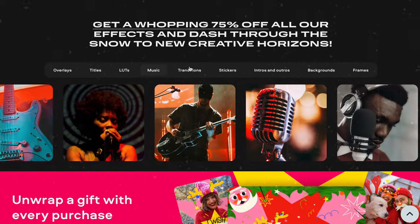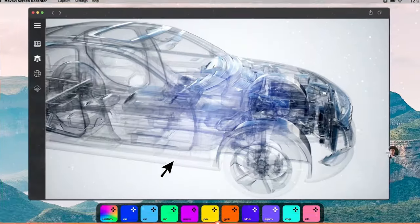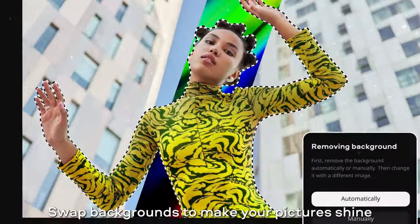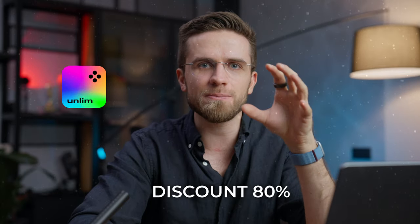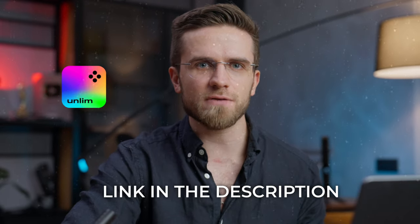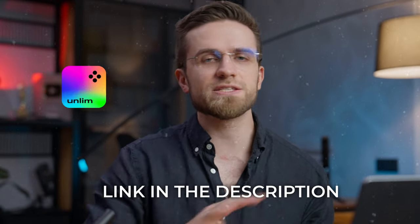Hop on the New Year sale and dazzle your subscribers with freshly brewed content through 2024 and beyond. Get infinite creative power and craft unforgettable New Year memories with Movavi Unlimited. Add AI-driven tools, screen and webcam recording, and thousands of creative effects. Subscribe to Movavi Unlimited at 80% off and start the New Year with a powerful new creative tool belt — every feature, no extra fees all year long.